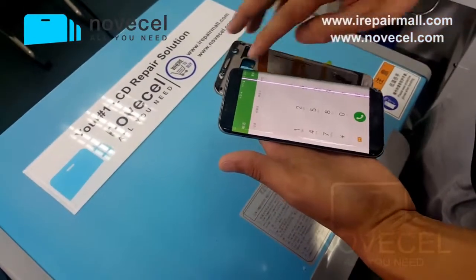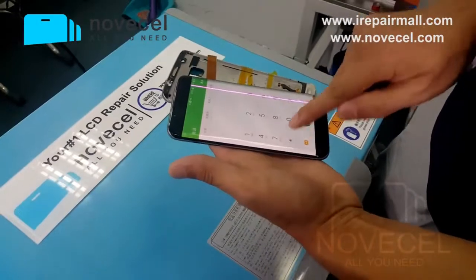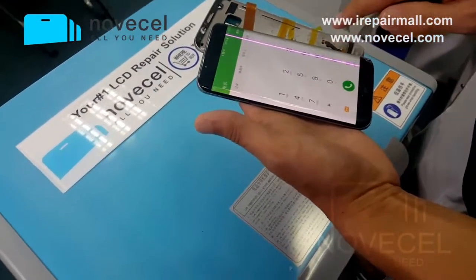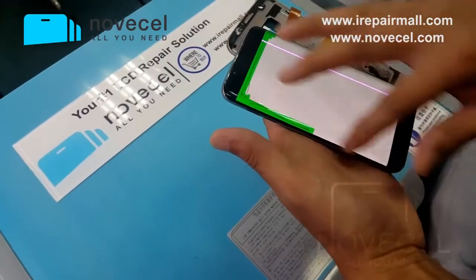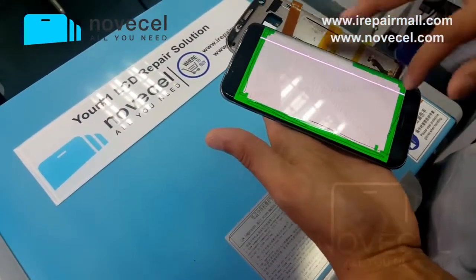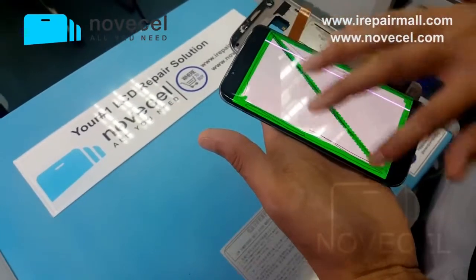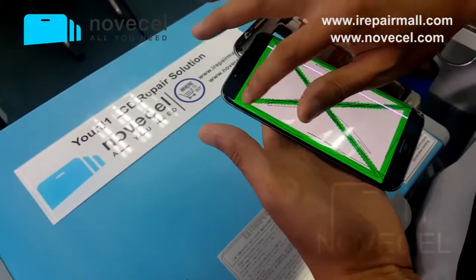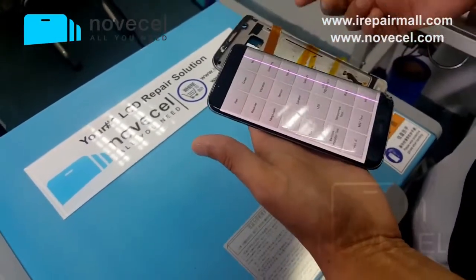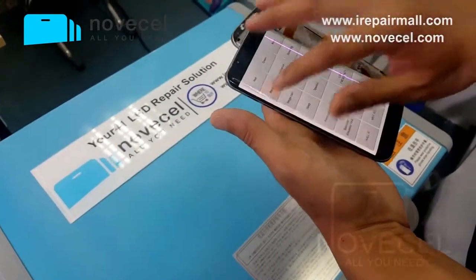First thing, we have to test this screen. This screen has a line on it. Normally when we want to do the video we don't have a good screen — when we have big orders from customers we don't have time to make videos. But this one is okay, because if you use this kind of screen, that means we don't change the screen in the whole process, which means the process is successful.